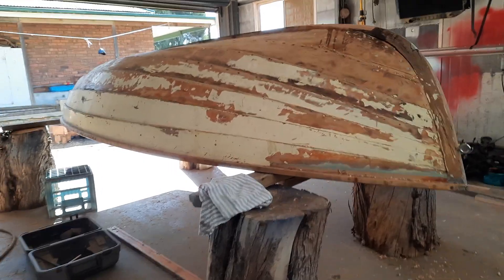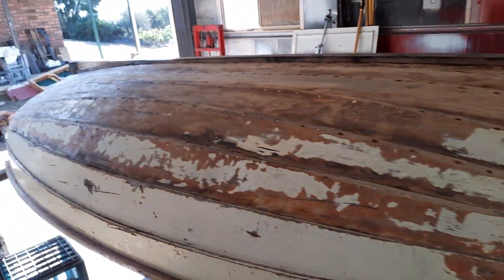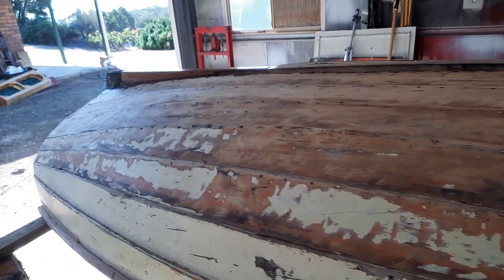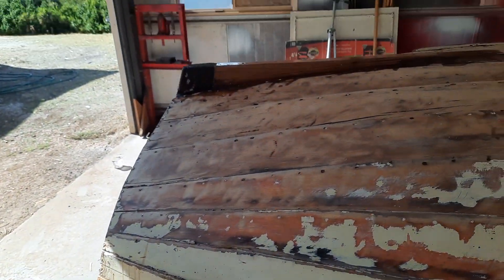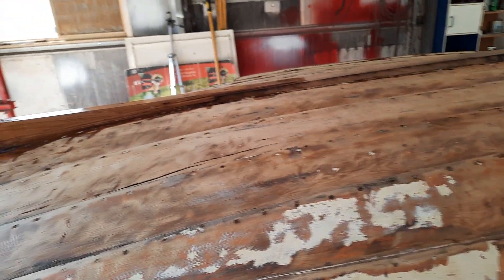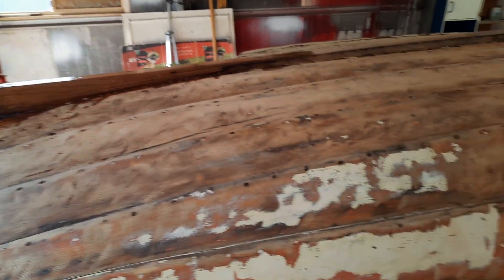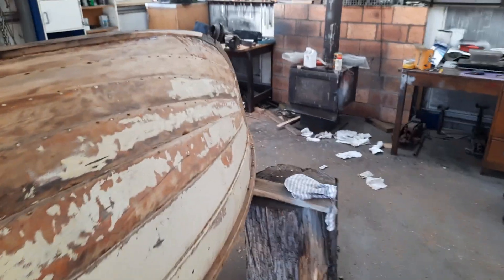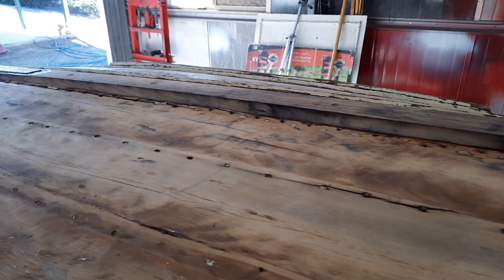G'day everyone, another quick one. We've finished the construction of the keel - it's all in place, epoxy glued, screwed, and yeah, stark stainless from steaming it.